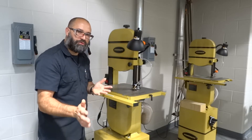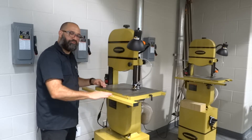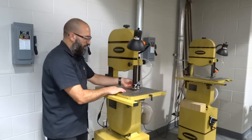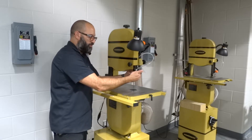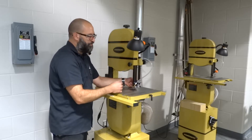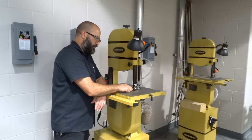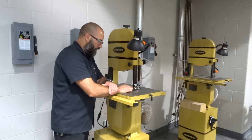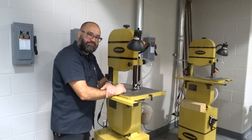Let me recap the parts real quick without explanations. We've got a base, some angle adjustment knobs, a fence rail, a table, our power switch, our blade, our lower guide in the bottom, our upper guide in the top. This is called a throat insert or table insert — throat plate. And then we also have a lamp. There's one other feature here — kind of an air hose — that doesn't particularly work very well. You're better off just blowing away sawdust with your mouth.